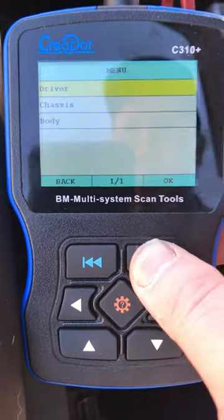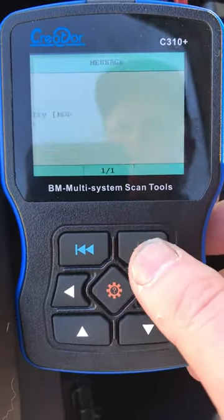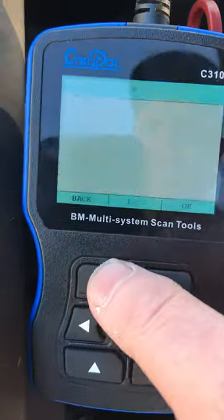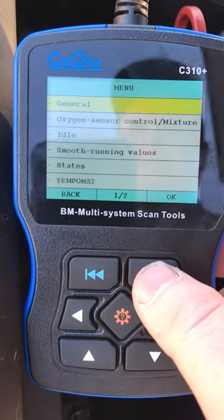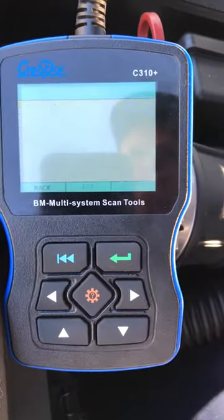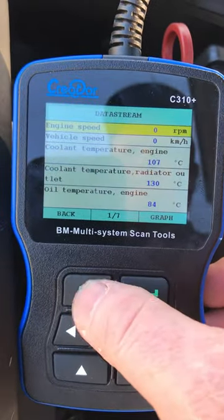Enter, driver, DME engine — so that's read the ECU. Down to read data stream, enter, general, and live data there. Back.